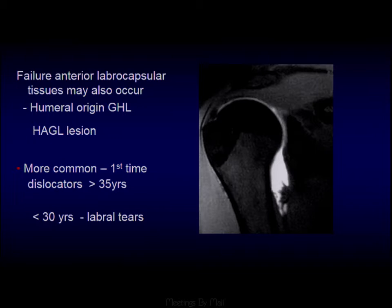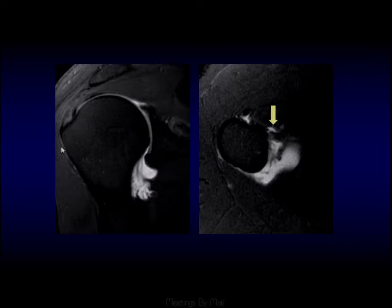Another important finding is glenohumeral ligament injury. Normally we should see a nice U-shape in the axillary recess. Here we have an avulsion — a humeral avulsion of the glenohumeral ligament, or HAGL — and it changes the axillary recess from a U into a J shape. We see this in an older population of first-time dislocators. If you're under 30 and dislocate for the first time, you're more likely to tear your labrum. Another example shows irregularity and synovitis, with the anterior band of the inferior glenohumeral ligament not perfectly attached to the neck of the proximal humerus.